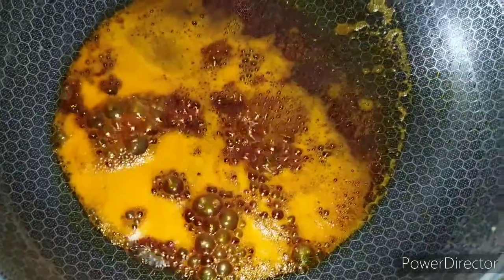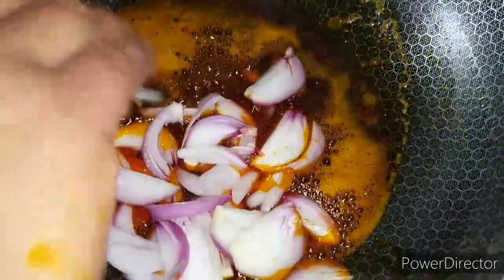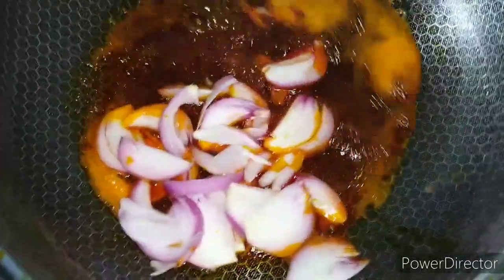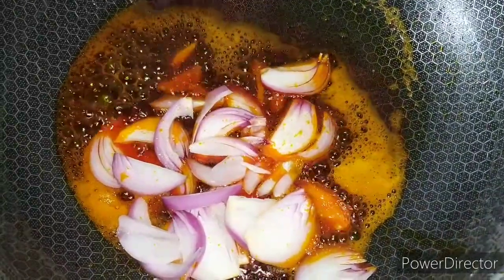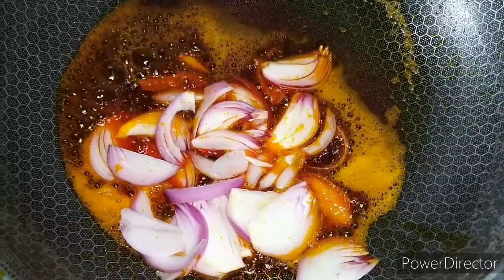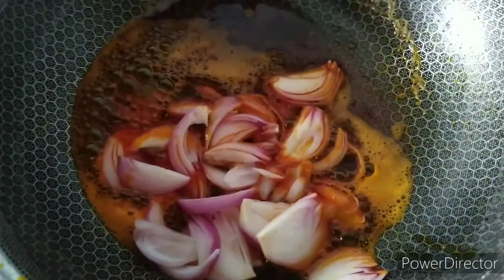Okay guys, so this is the red oil already boiling. I'm going to be adding my onions. It's recommended that you use red oil, but if you want to use vegetable oil, that's your choice. It's always recommended to use red oil in preparing garden egg sauce. I'm going to allow the onions to fry and dry out a bit.